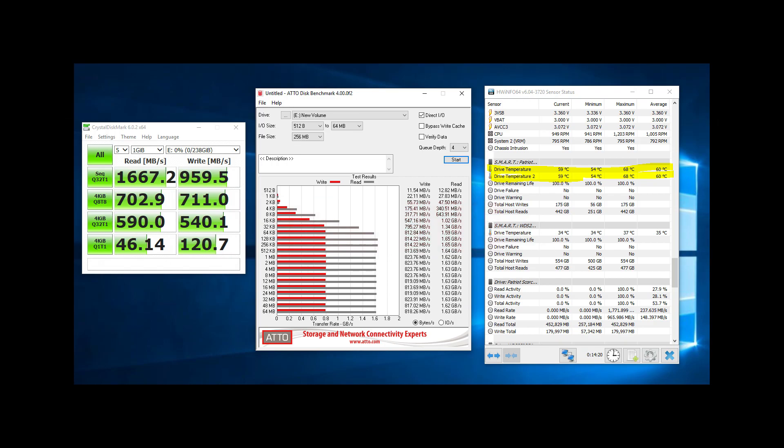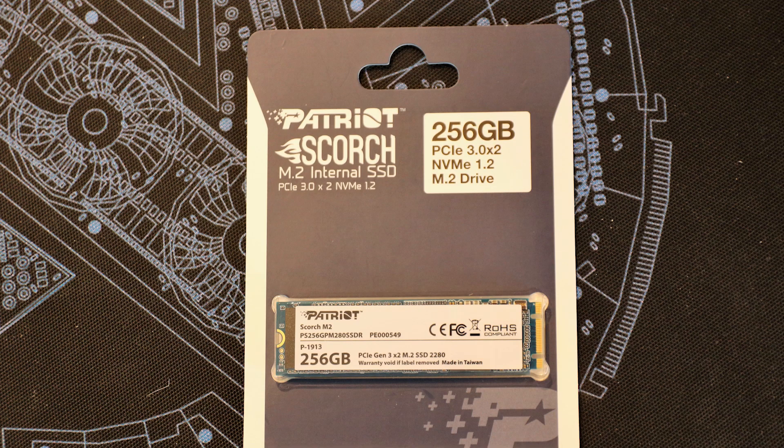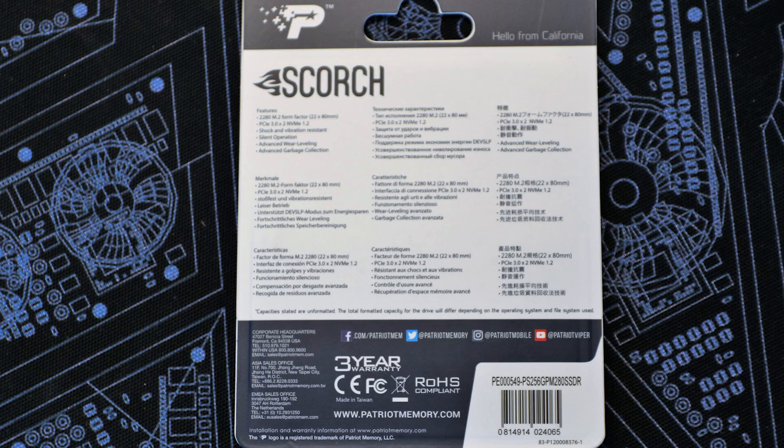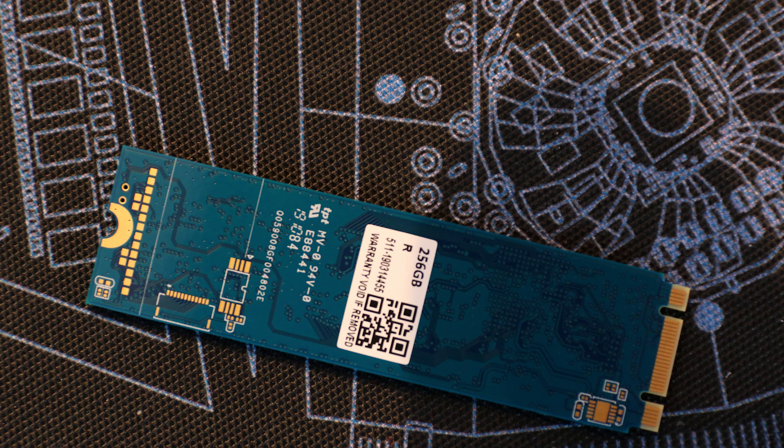Overall, would I buy this? Yeah, I would actually — it is at a very good price point. Prices do fluctuate, but in the UK it's roughly around £43, and in the States it looks to be around $38 to $40. That's pretty good performance for the price. And for probably about another £20, you can jump up to the 512GB version.